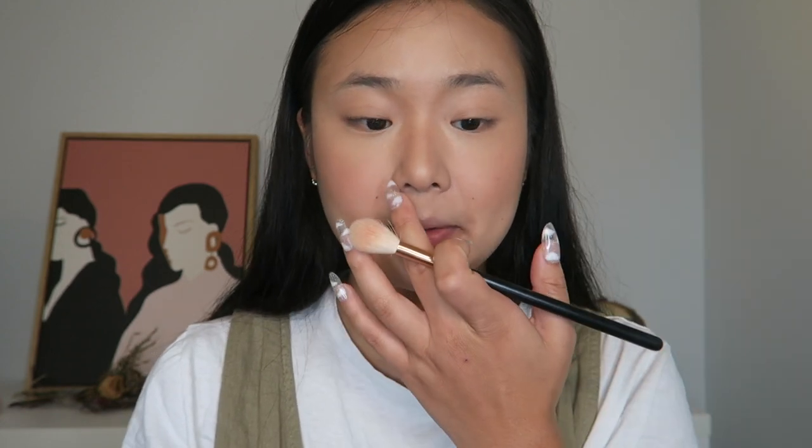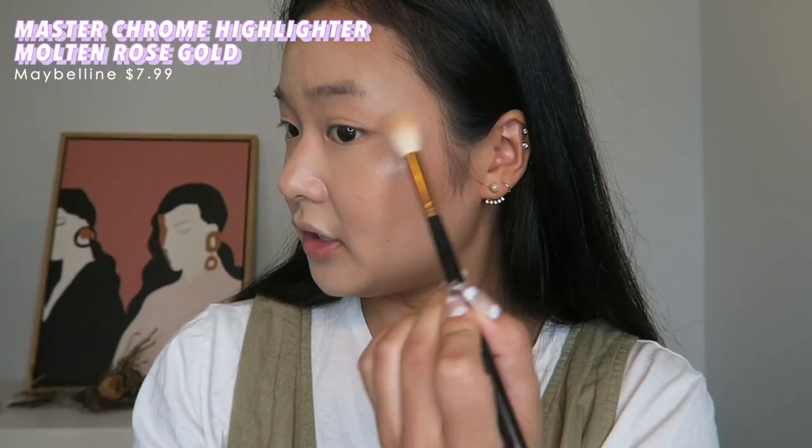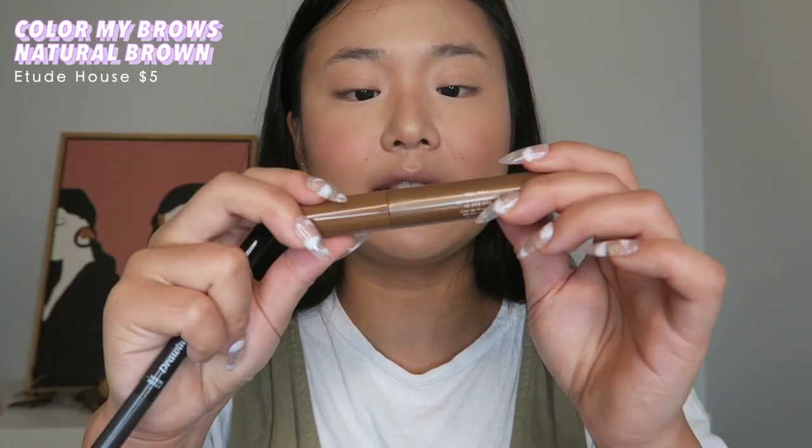I don't have a Korean highlighter — I don't think I asked for one. So I'm going to use the Maybelline Master Chrome. I don't want it to be too much — just the tiniest bit. I'm going to spray my face, then do my brows and be right back.